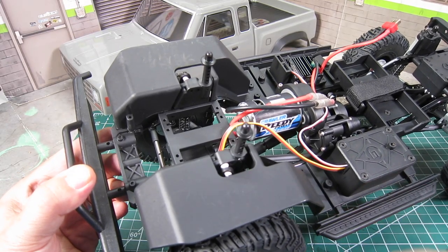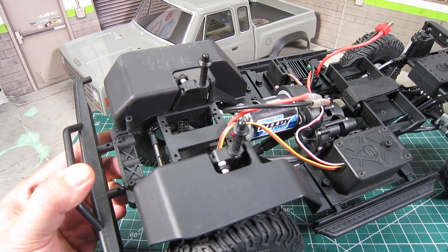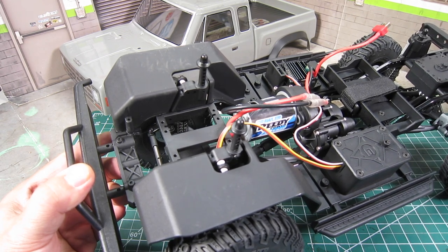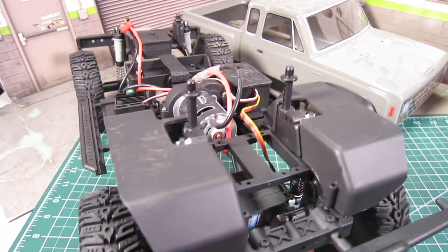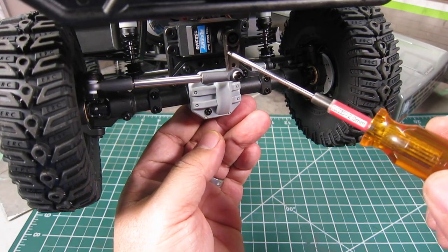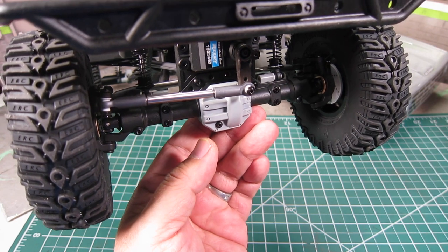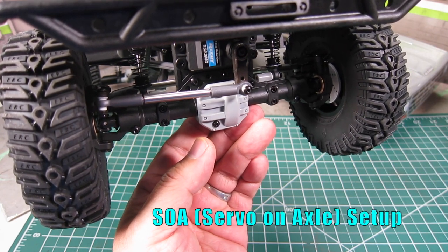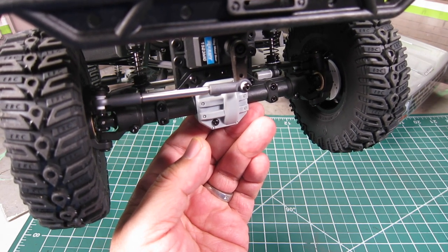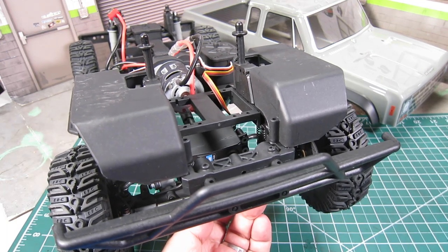Starting from the front, the first thing I noticed is the hard plastic molded inner fenders. I'm glad to see that the inner fenders are included in an entry-level RTR — it just adds a bit of scale realism. Although it includes the chassis-mounted servo plate, the servo is mounted on top of the axle and comes through the metal servo horn. This servo and axle setup provides better performance by keeping the center of gravity lower. The integrated chassis-mounted servo plate will also function as a servo winch mount, so it will be a breeze to add a winch if you desire.